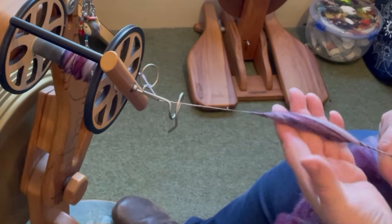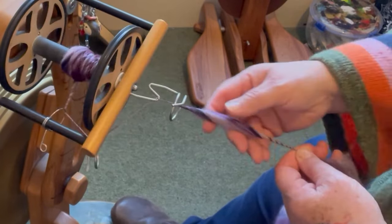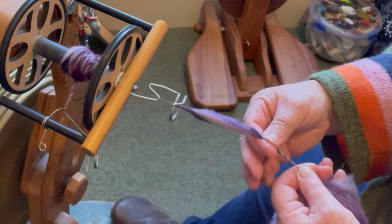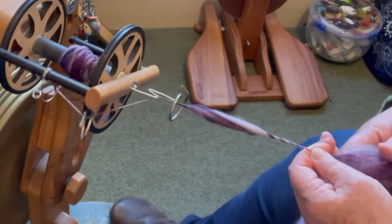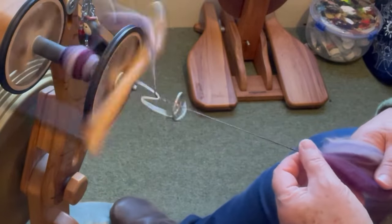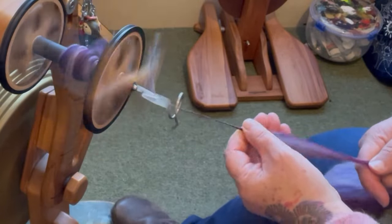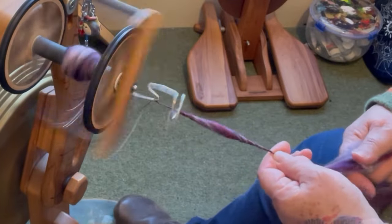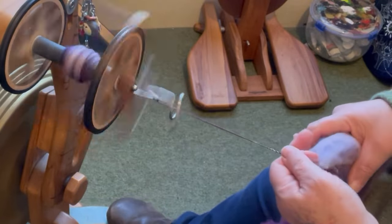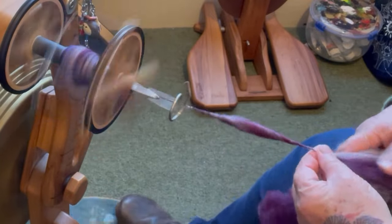I like getting in these nice big fat round fluffy bits. Really fun. You can see how that really has almost no twist in it. So when we come to ply, I'm actually going to be taking the twist out of there and putting it back into that section. This is what spinning's all about anyway — it's twist management. Twist management and fluff. Getting the right amount of twist in the places you want it, and you've made yarn. It sounds easy, but it takes a lot of practice. It took me ages to get beehives — or thick and thin — that I was actually happy with.